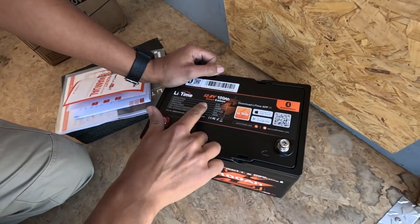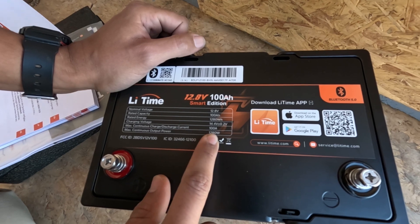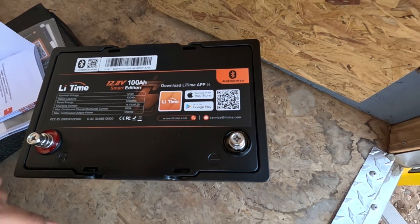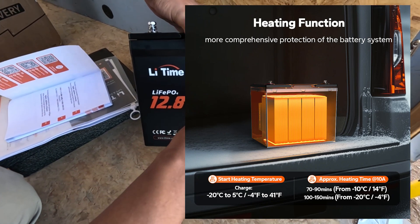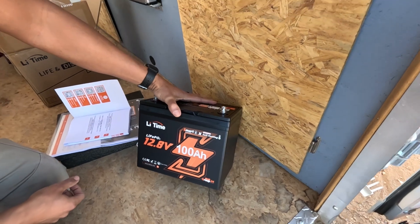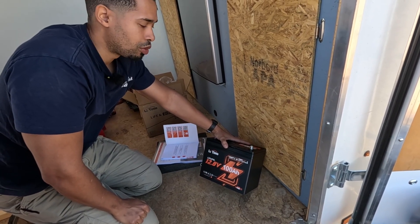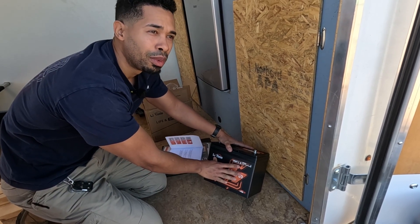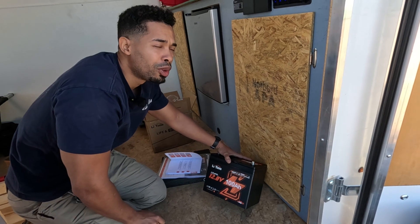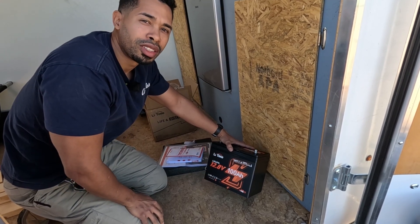Here are some specs — minimum voltage 12.8, rated capacity 100 amps, 1280 watts. This also has Bluetooth 5.0. Here's the QR code to download the app and monitor the battery. This is also a self-heating battery, so in low temperatures you can use this battery — up north, in Canada, or in European countries, you can use this battery at all times, as opposed to the ones I have right now which are not self-heating. These are so affordable — I cannot believe I can get two of these for less than half the price of one of my big batteries. I have two 200 amp 12.8 volt batteries and each one was like $900 to $1,000 on sale. These are the affordable man's battery right here.